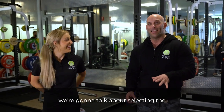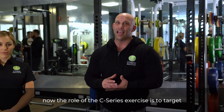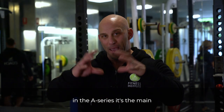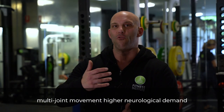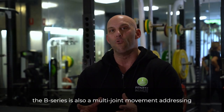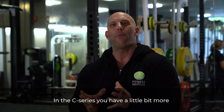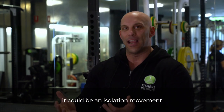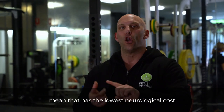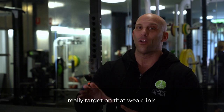We're going to talk about selecting the C-Series exercise for your squatting movement pattern. The role of the C-Series exercise is to target a very specific weakness. In the E-Series, it's the main big lift — the more multi-joint movement with higher neurological demand. The B-Series is also a multi-joint movement addressing the weaker link in the E-Series. And the C-Series, you have a little bit more leeway in its selection. It could be an isolation movement, could even be a machine exercise. The goal is to select a method that has the lowest neurological cost and makes it easiest to target that weak link.